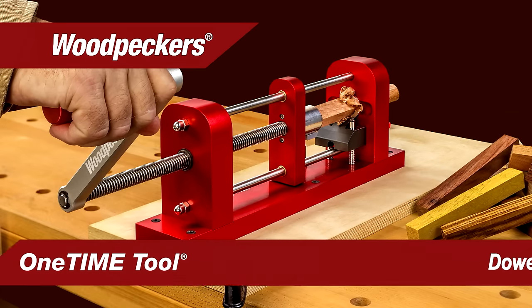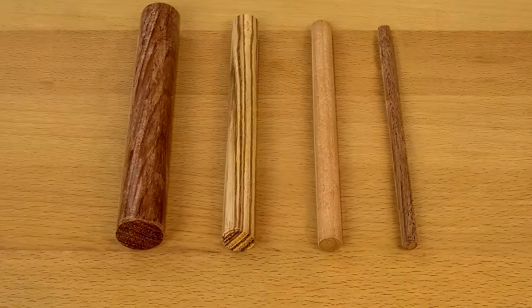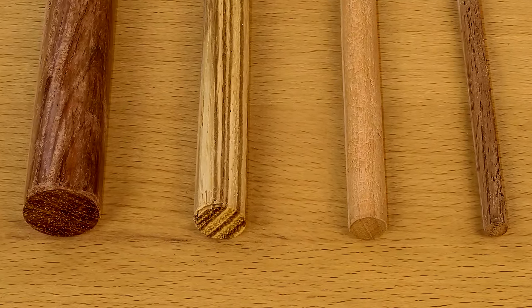Woodpecker's latest one-time tool, the dowel press, makes it easy to make perfect dowels for either decorative through dowel or blind joinery. You can make them in numerous sizes in any wood species from ash to zebra wood.